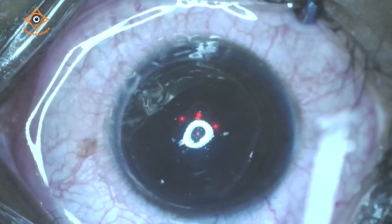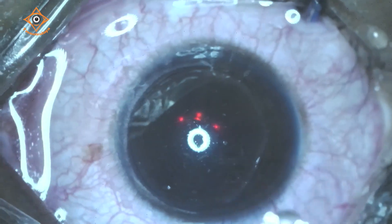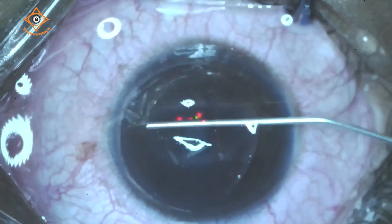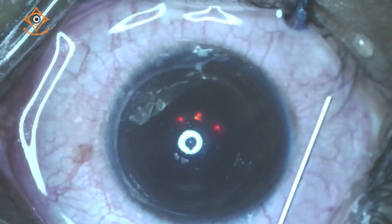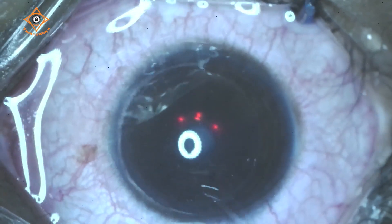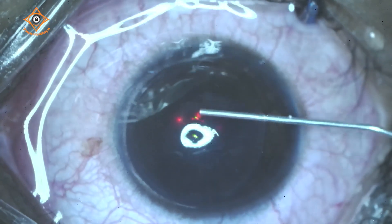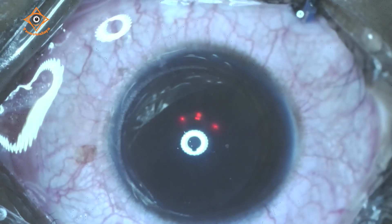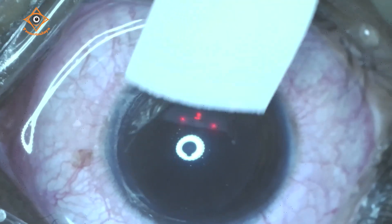We have been using the MEL90 for the last one year and the results have been quite good and gratifying. There is no problem at all and there were no surprises. One of the best parts is the speed at which pupil tracking happens as well as the speed of laser delivery. Patients are quite comfortable and cooperation is very nice. Very well done, Dr. Sagar — a big cheer for him.